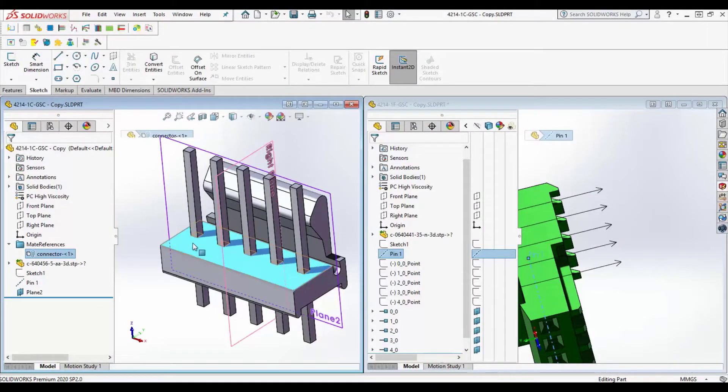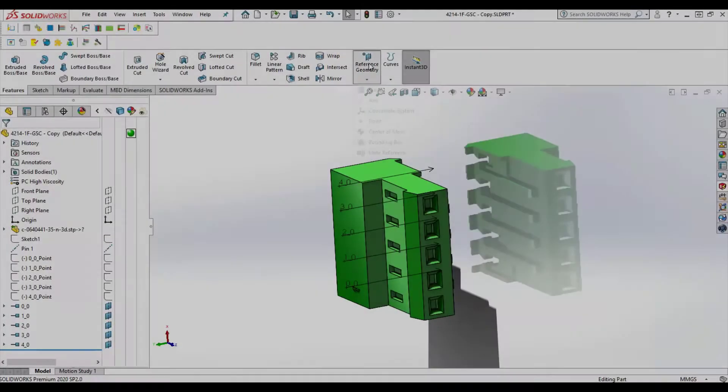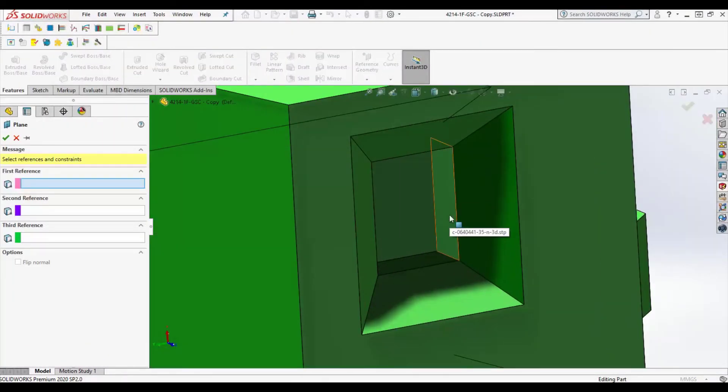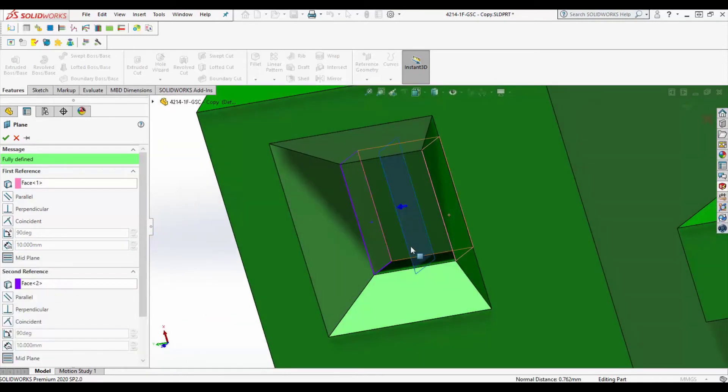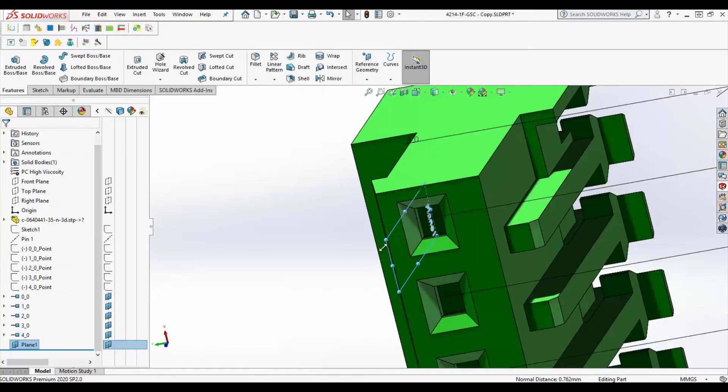If you want to get a little more advanced, we can use the three main planes or define additional planes based on part geometry. Here we'll add a plane centered about the pin socket. We add a coincident relationship on those added planes and the parts will perfectly center about that feature on placement.